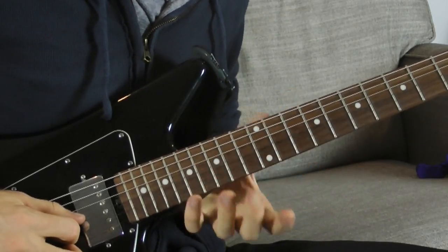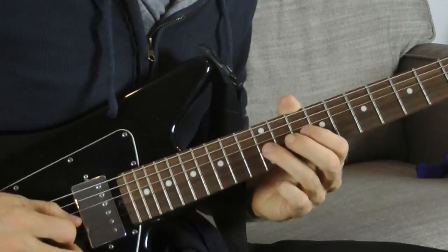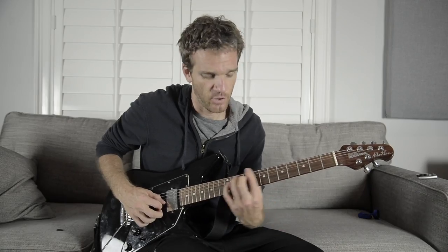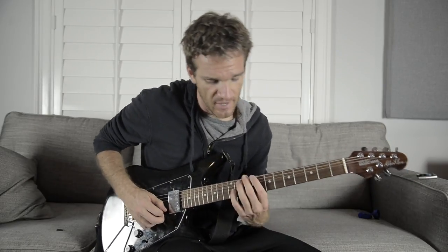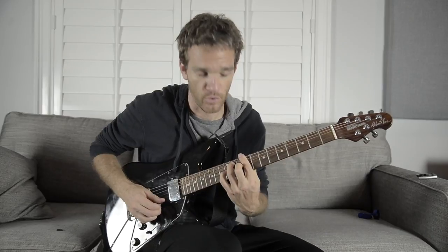Really focus on your vibrato — vibrato is taking a note and instead of letting it sit there statically, you add movement. There's a lot of that going on. If you watch Josh play, he's always adding a little bit of extra action to his chords in most songs. That's a key part of what makes this riff sound so good.